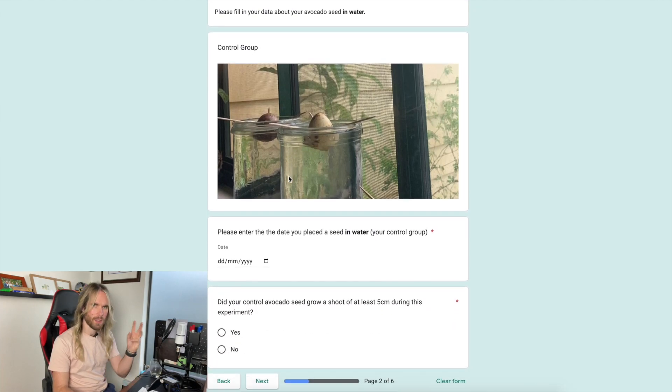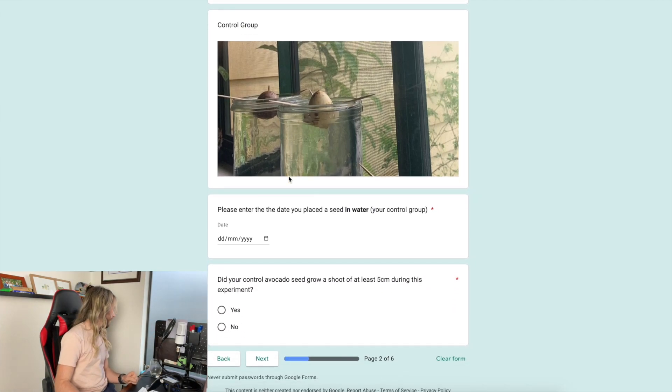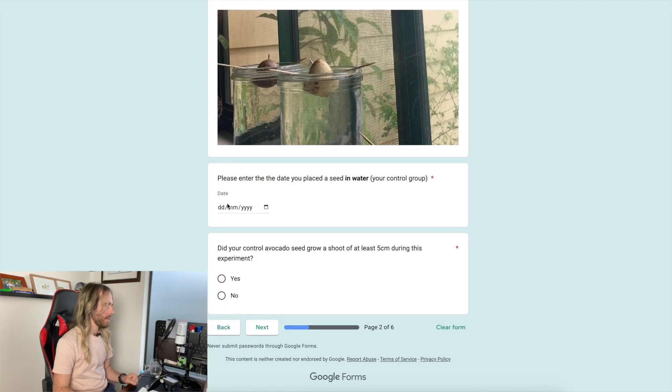For the control group, I need to fill in data about the avocado seed that grew in water. I placed it in water on the 30th of September — probably earlier than most. Just be careful with dates: in Australia we do day-day-month-month, whereas in America it's month-month-day-day, so adjust accordingly depending on whether Google has adapted to your local preference.